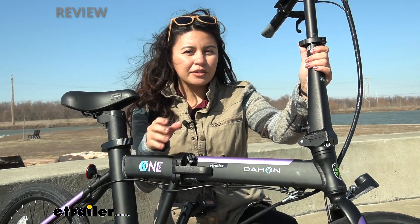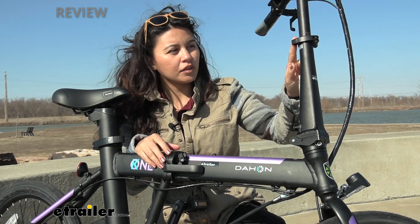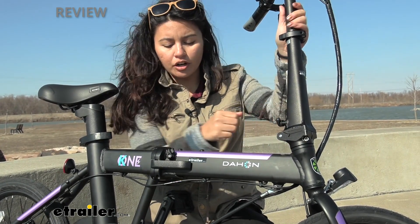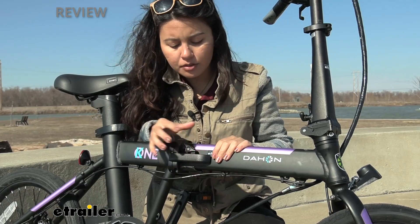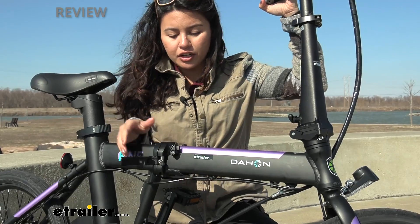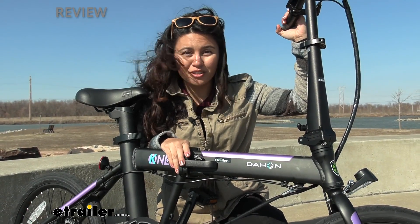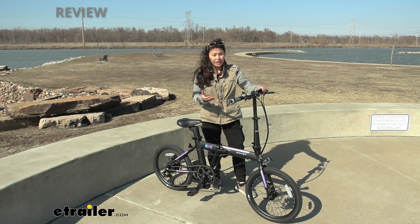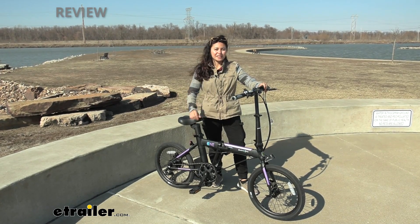A big question is how durable are the clamps and how much adjustment do you have? You have a telescoping handlebar that adjusts up and down, and a clamp that allows you to fold the handlebars down — a really strong clamp right there. My favorite part is the clamp for the frame: there's a tab to make sure everything is engaged, and it gives you a lot of pressure to tighten it down — very strong and durable. If you want more detail like the brand of shifter or derailleur system, check out our product page at eTrailer.com.